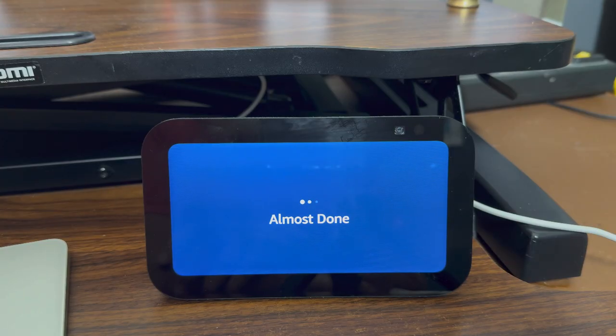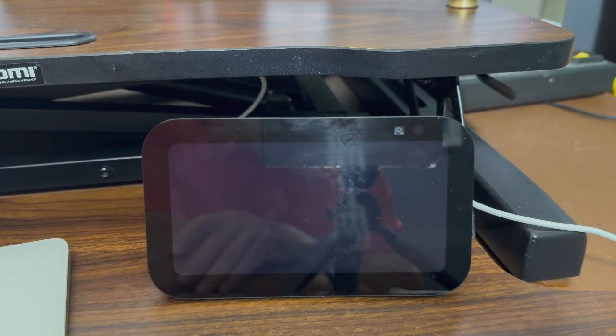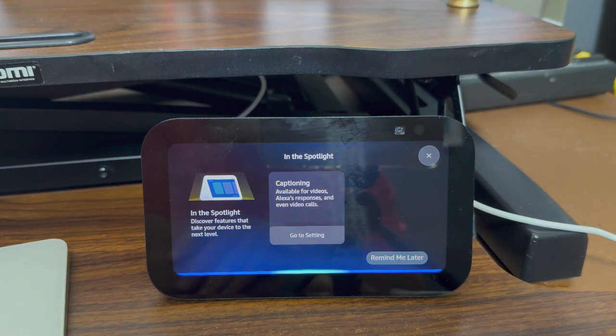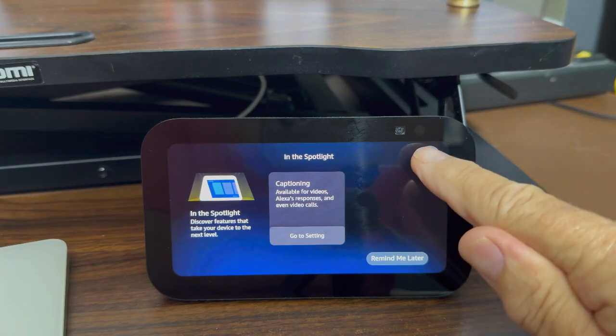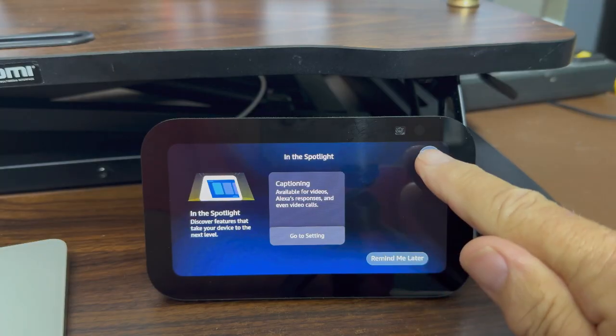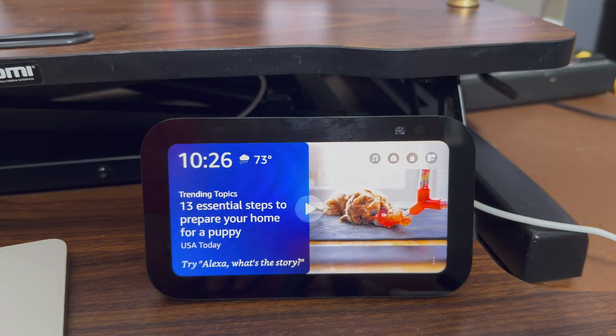This device is ready! I have now set up my Amazon Alexa Show and it's ready to use. There are other things it may want me to do — it'll alert me and bring up options every now and then, such as discovering features or enabling captions for videos. I can hit the X to dismiss or remind me later, but I'm going to hit the X and now it's ready to run.